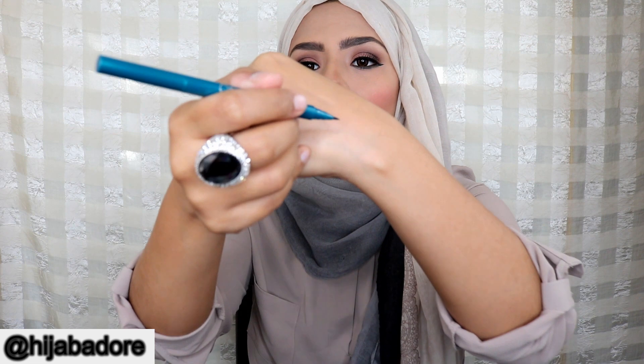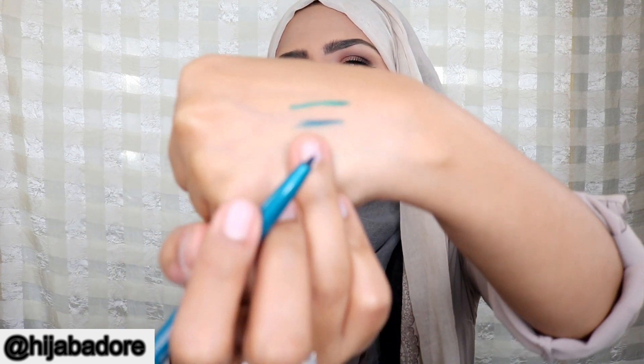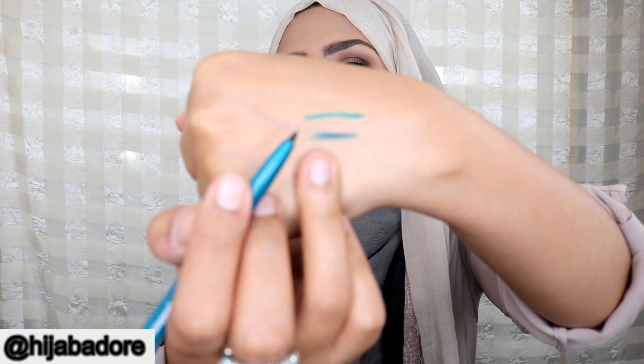This is the liquid side of the eyeliner — I love this color, it's so springy! The other side is the gel pencil. The bottom swatch is the pencil and the top is the liquid. This eyeliner retails for $21, and you can use code BOXYCHARM for 25% off.